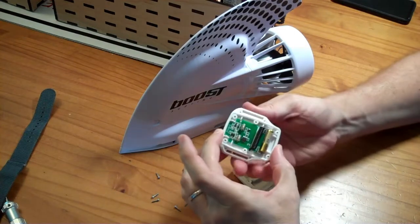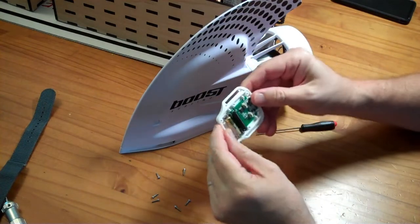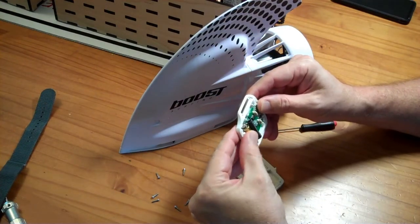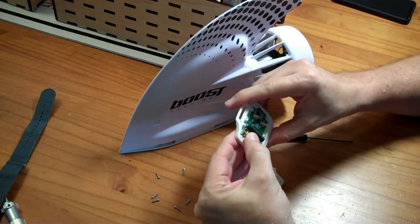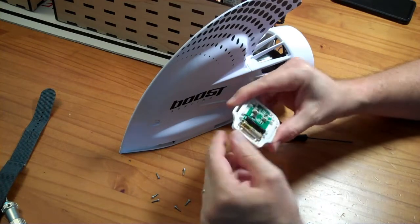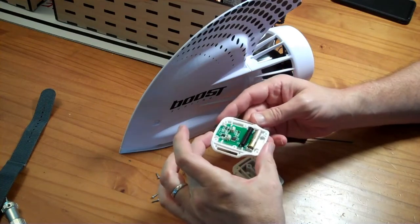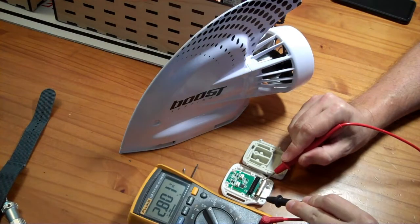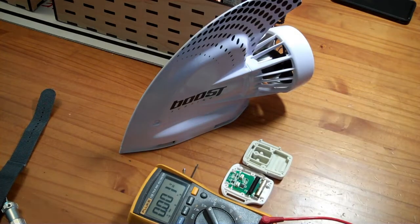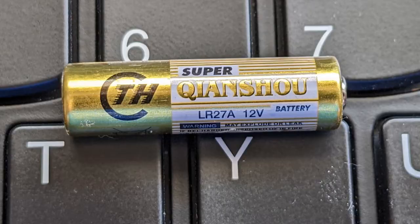It does have a battery and the battery does appear to be mostly in place. The spring is offset just slightly, but I don't think the spring is making contact with the outside case of the battery - though it could be that the spring has fallen onto the outside case. Let me get a voltmeter and check the voltage. I'm getting 2.8 volts DC, and this is supposed to be a 12 volt battery. Yes, it does say it's an LR27A, 12 volts.